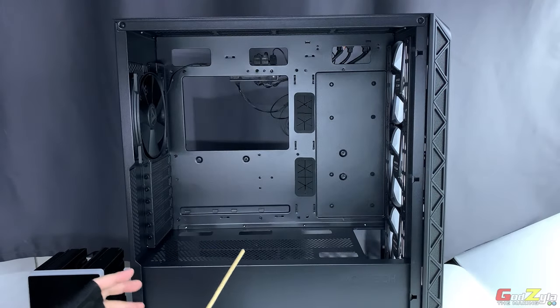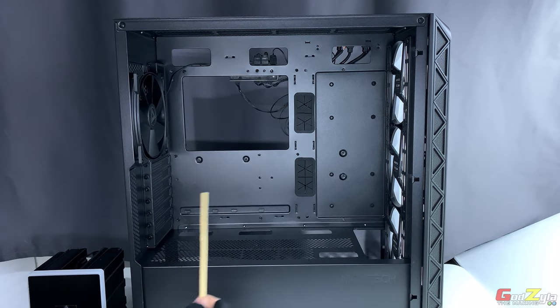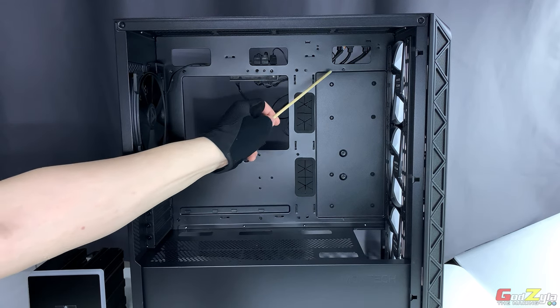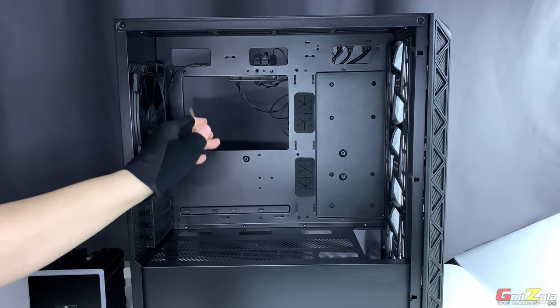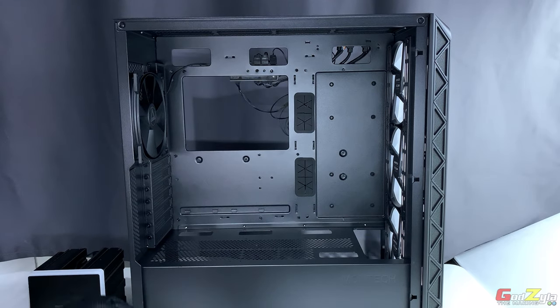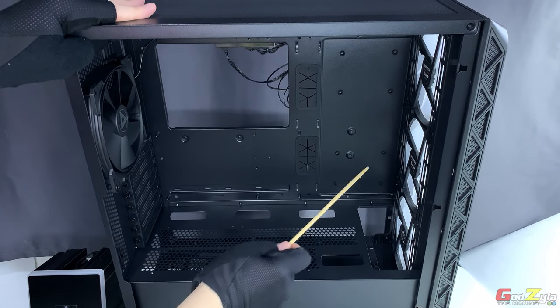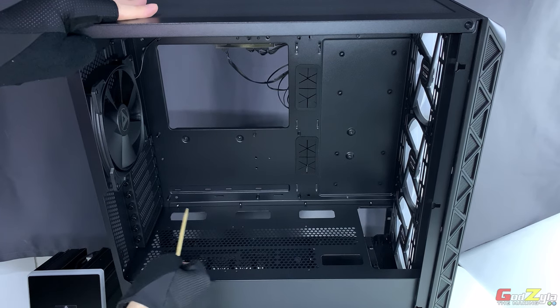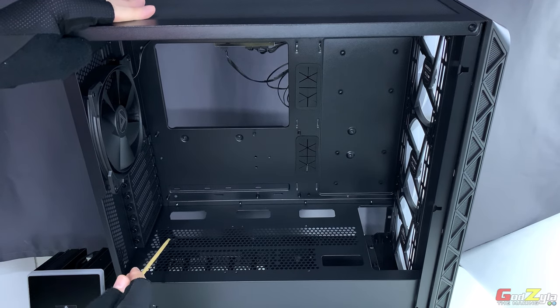This is how the interior looks. Starting with motherboard placement, you can fit an EATX, ATX, MATX, or ITX motherboard. There are plenty of interior cutouts: at the top there are three for routing fan cables, ARGB cables, or the CPU EPS cable through to the motherboard. There is also a very large motherboard cutout, and at the bottom three cutouts for USB cables, front IO, and audio cables.